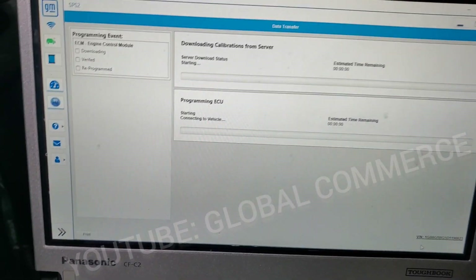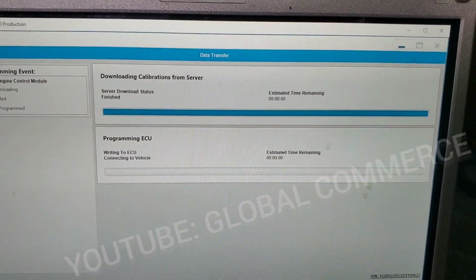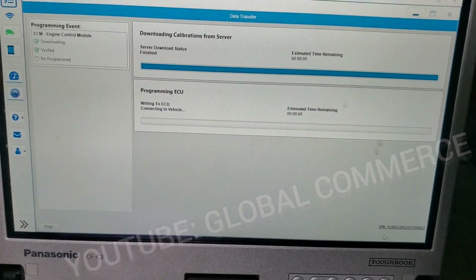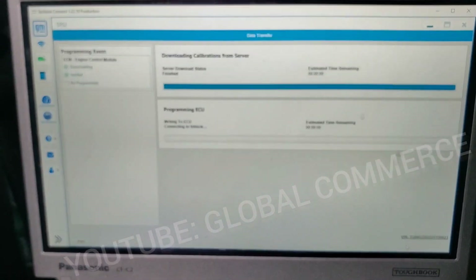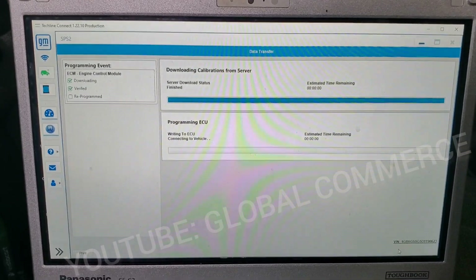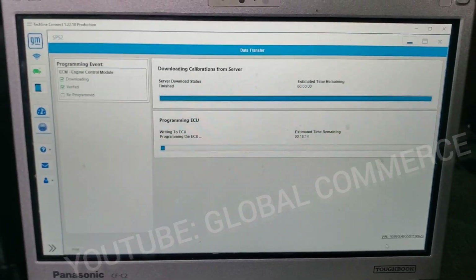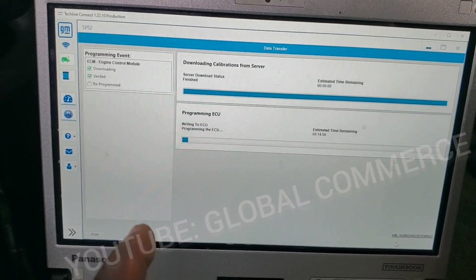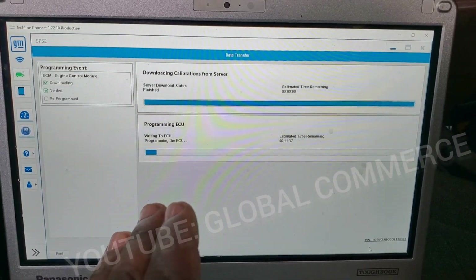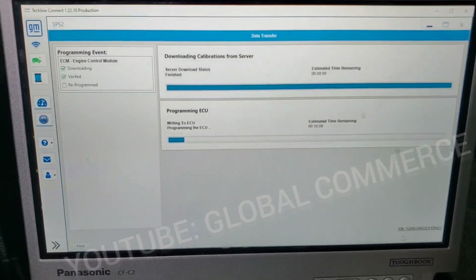Getting a tool lock and it's going to start downloading the files from the server. At that point it's going to start reprogramming the ECM. There it is — it's programming. So if this is capable and perfectly fine to do on a 2013 vehicle, why would it not be okay or possible to do it on a 2014? Exact same process for the exact same reasons. I'll bring you guys back in a second.